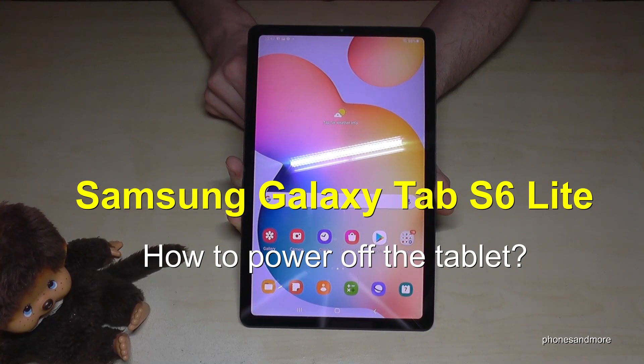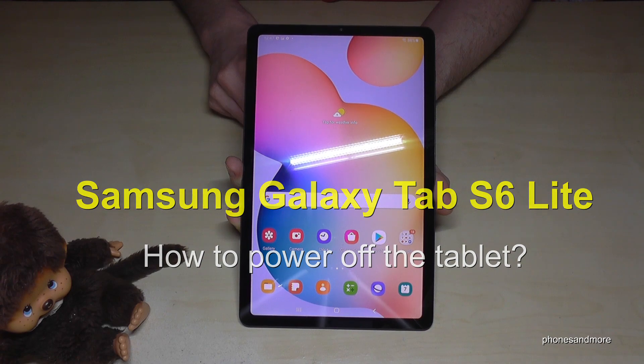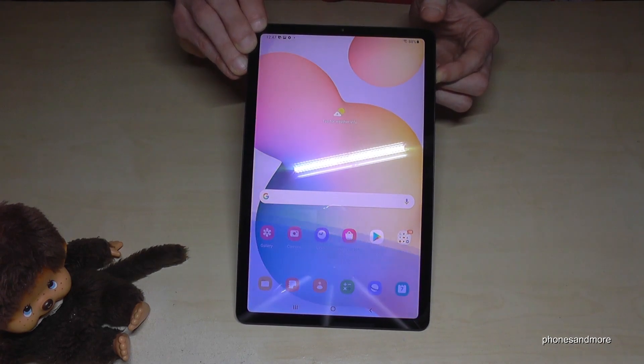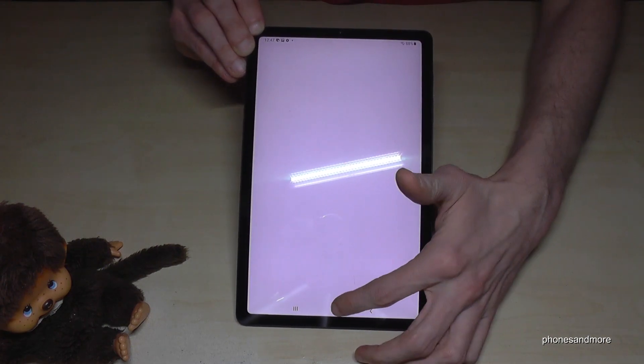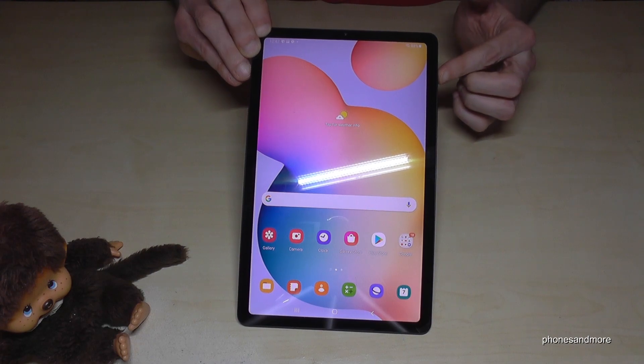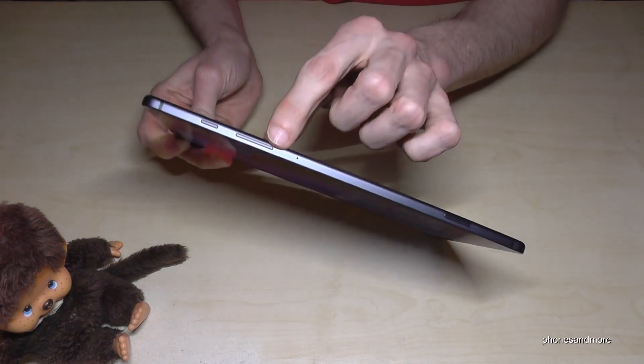Hello everybody. I want to show you with this video how you can power off the Samsung Galaxy Tab S6 Lite. If you've already realized, long pressing the power button wakes up Bixby. So how do you actually turn off the tablet? For that, we will need the power button and the volume down button.